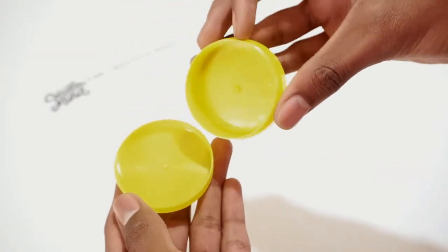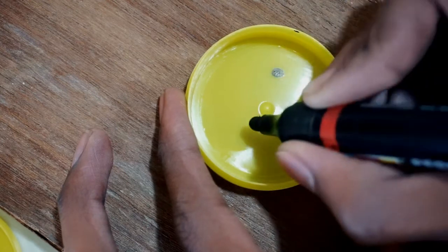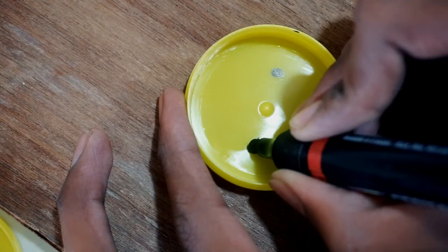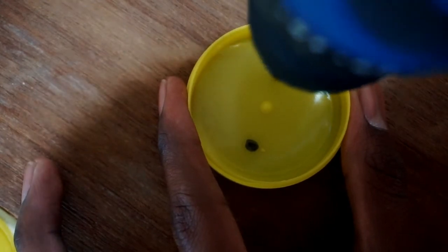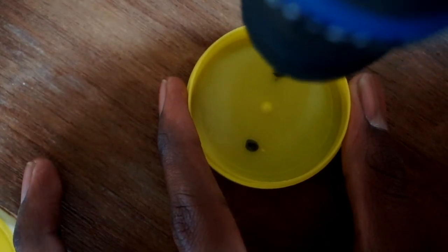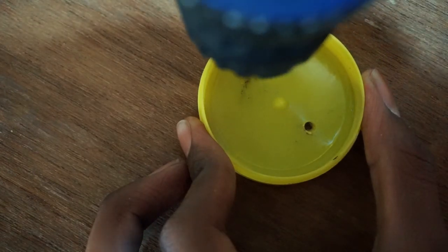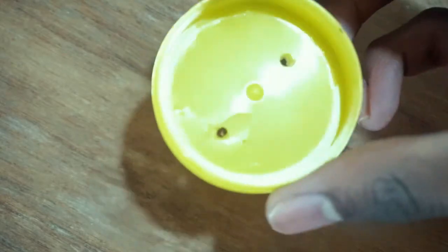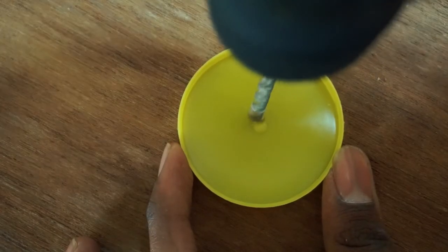First of all open the plastic box, then mark two points on the bottom part of the plastic box and make holes. Also make a hole in the upper part of the plastic box.